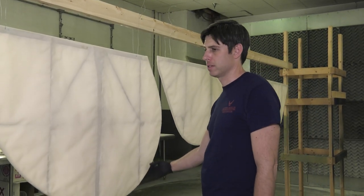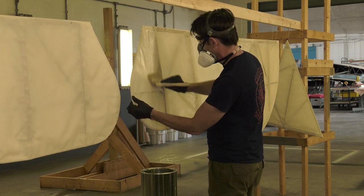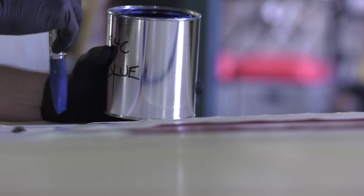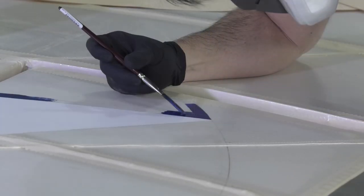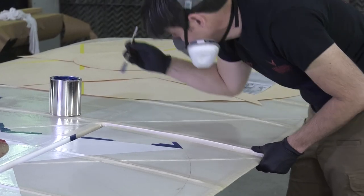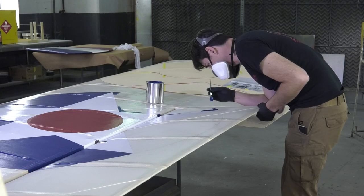These are the tail surfaces off the Thomas Morse Scout. They have one coat of 50-50 nitrate applied to them, so we're just starting to see the process. When you first do it, it'll get really baggy and kind of scary, but after a couple more coats it really starts to tighten down. This airplane gets the insignias of the time — a circle with the white star and a red circle inside. I hand painted those all on there, cutting out a cardboard template, tracing it out on the wings, and hand painting it all in with a brush.